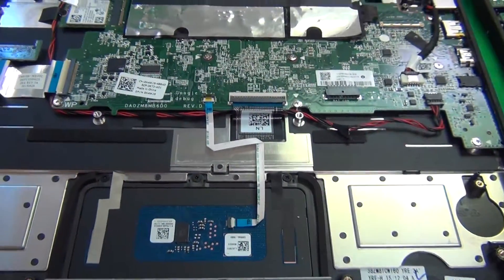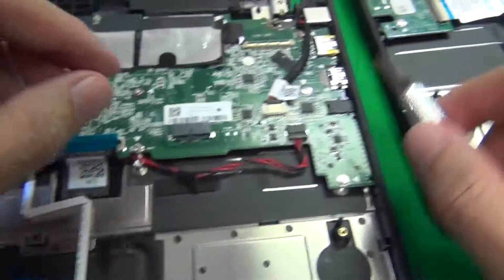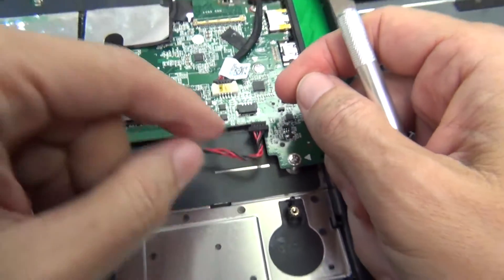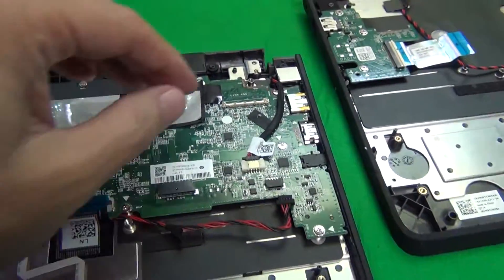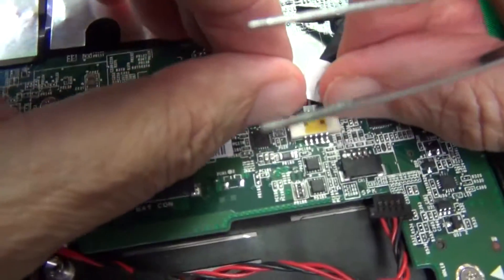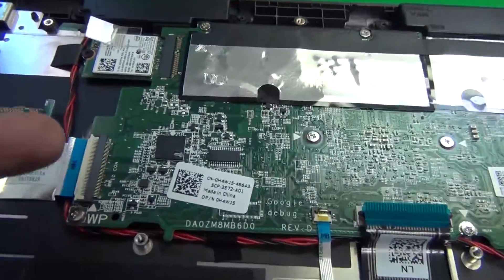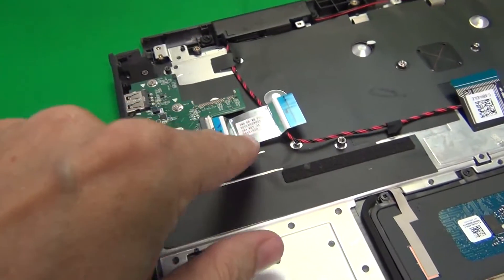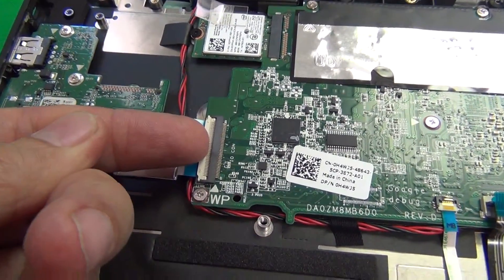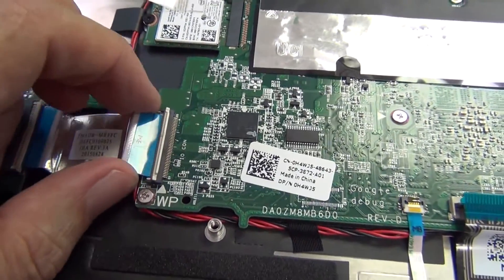To remove the keyboard connector, there's a plastic bar that we pry up, and then we take the connector out. For the speakers, we slide the connector back. For the power jack, we use metal tweezers to lift up the cable and the adhesive tape to give us something to work with, then slide that connector out. Finally for the USB board, the new keyboard assembly already has this cable, so we just disconnect the USB board cable from the motherboard — lift up the bar and slide out the connector.